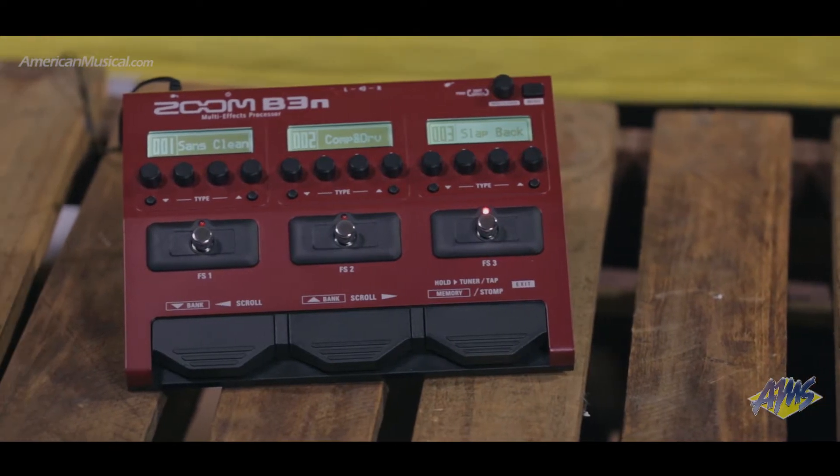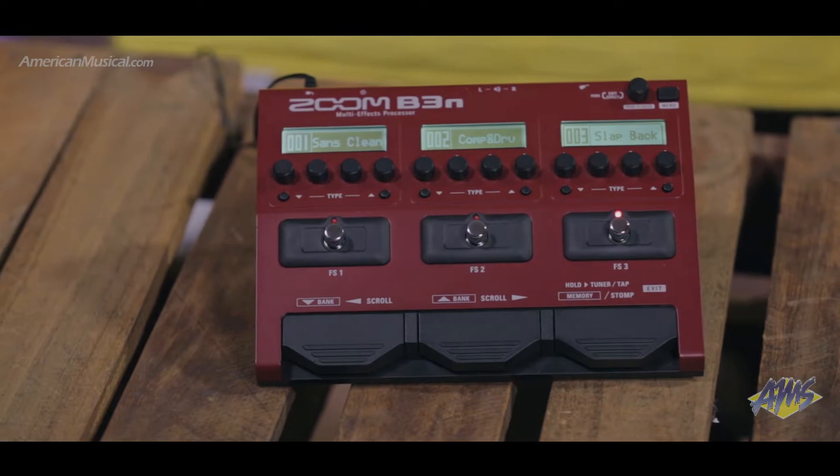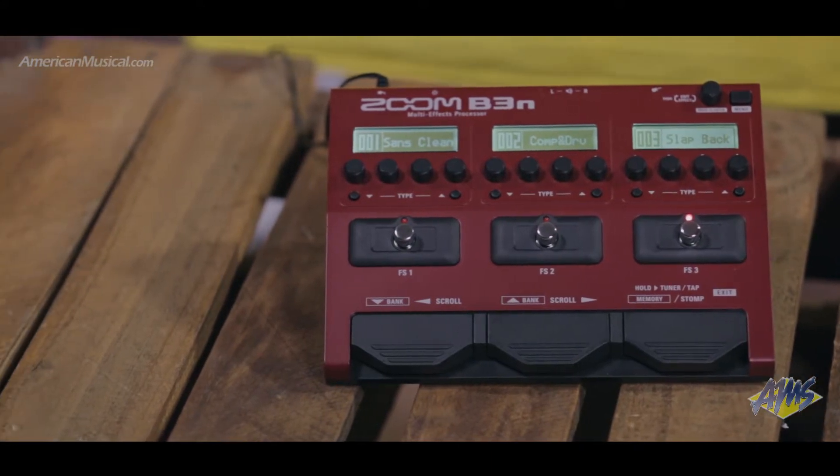The B3N is an all-in-one tool to take on the road or use in the studio. With over 60 built-in effects, it has every sound you can imagine.